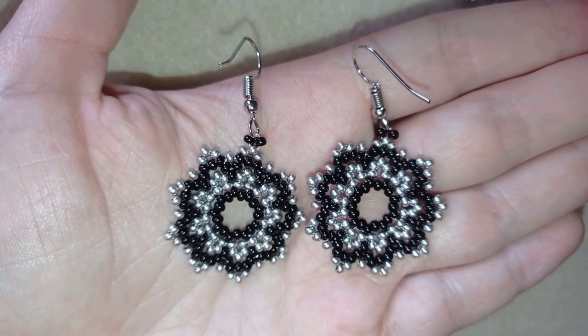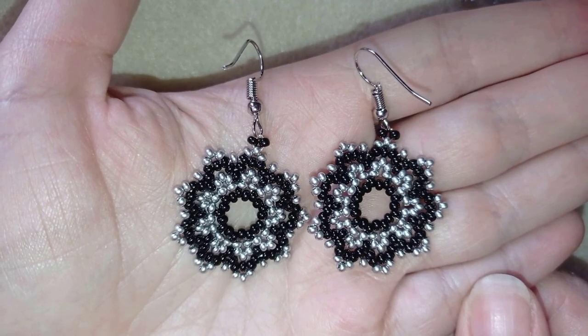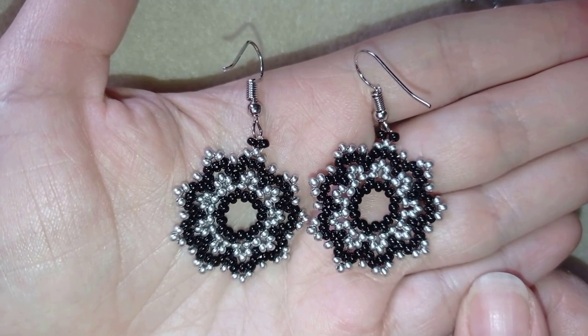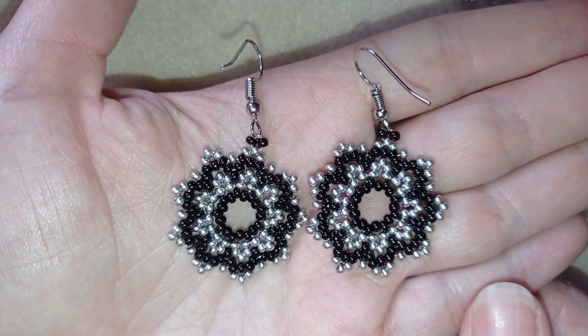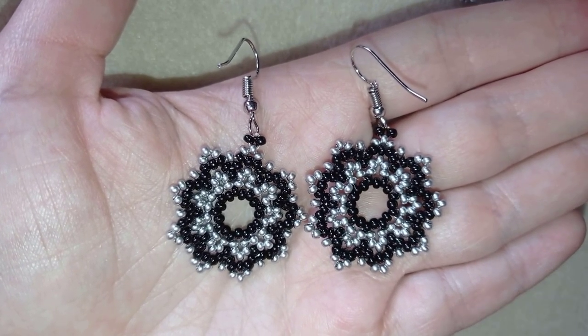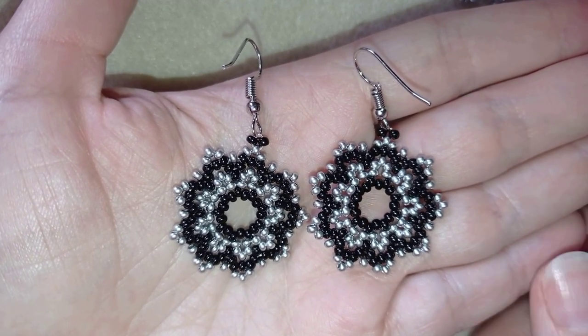Hi there you guys! I'm Teddy from Bijuteo Beading and in today's tutorial I'm going to be showing you how to make these dainty lacy seed bead earrings. They're easy to make and the materials I use are also really simple — only seed beads in two colors and regular ear wires.